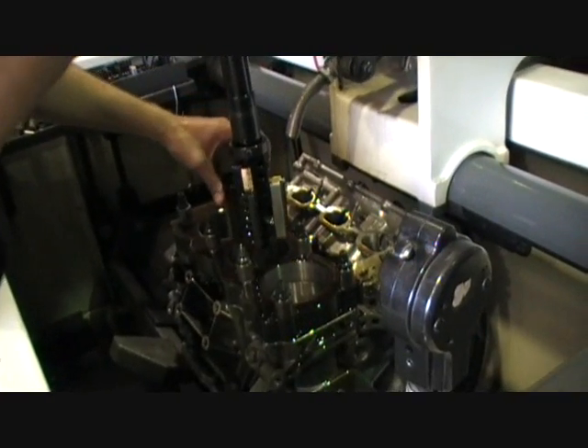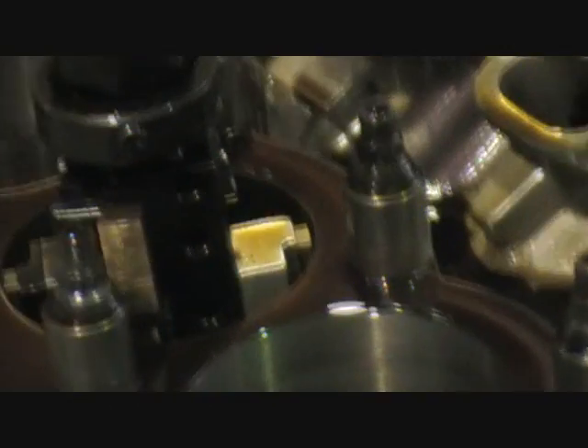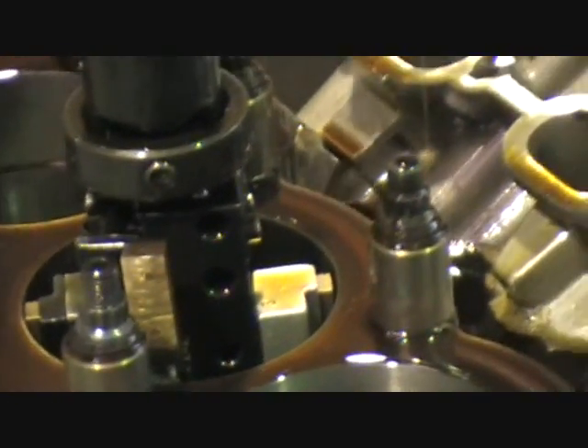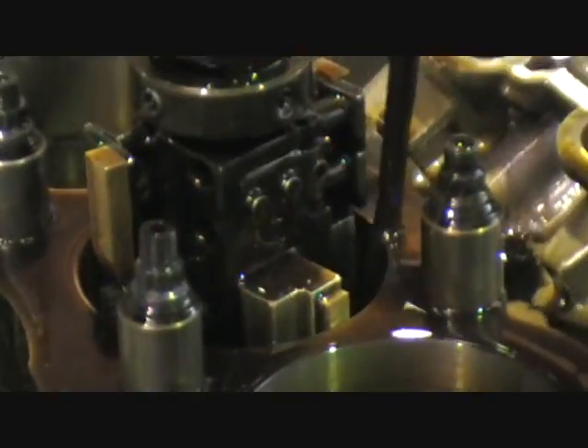We're just going to finish off with the plateau pads now. This is just to clean out those bores and take those edges off the honing pattern. We're going to run them up and down.